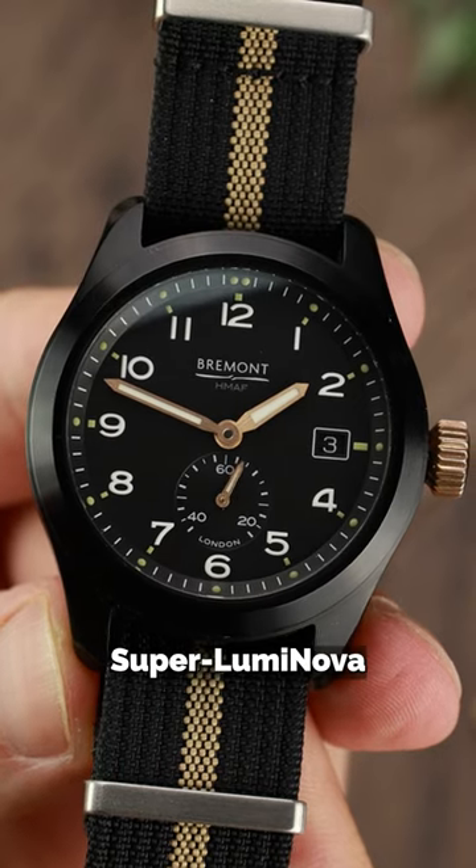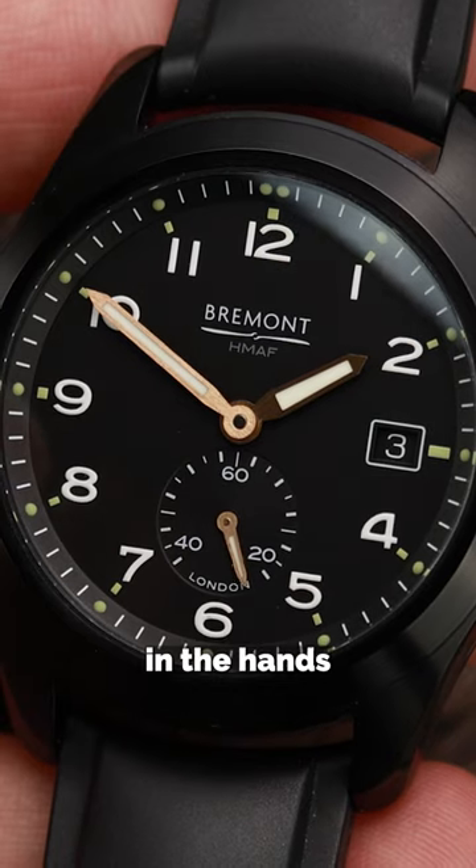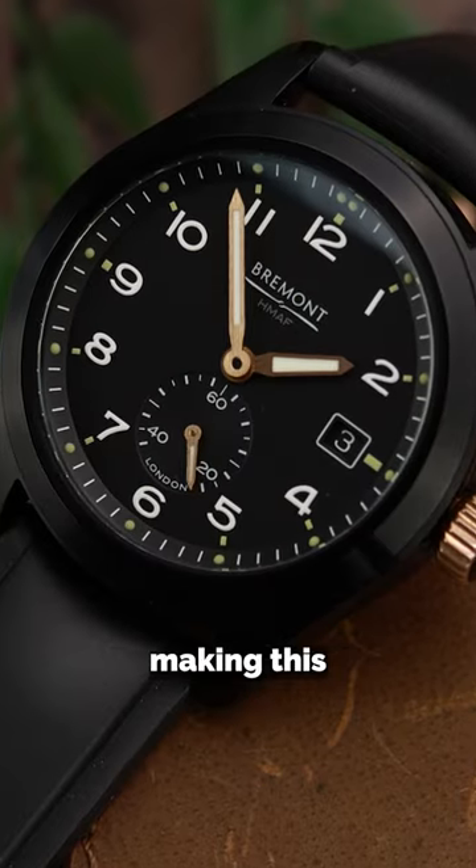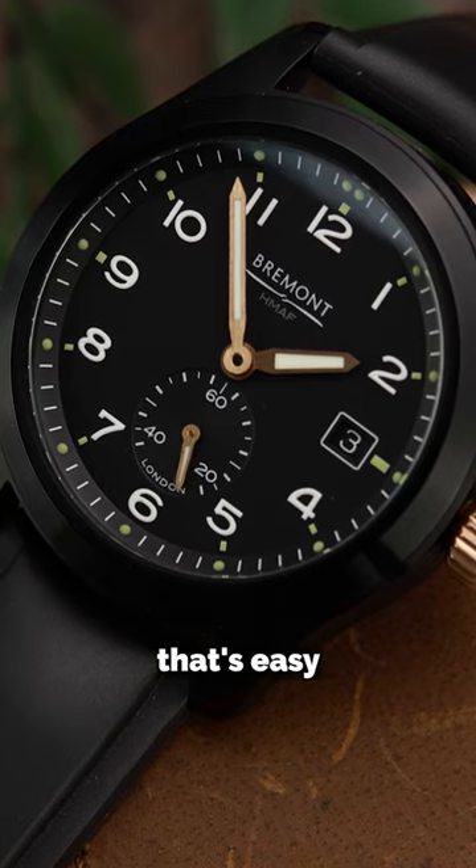You still get Super Luminova in mint green on the dial and white on the hands, with the whole design modelled on the original Dirty Dozen brief. There's a date display and running seconds, making this a neatly packaged watch that's easy to read.